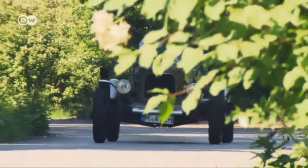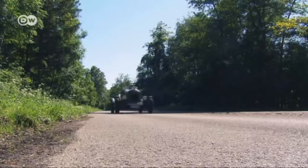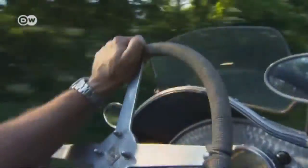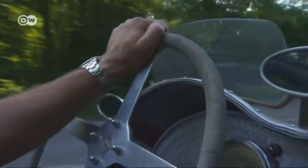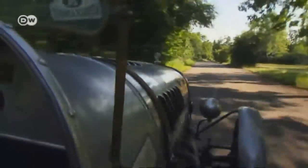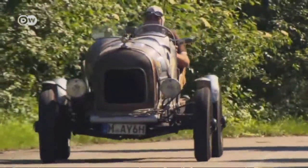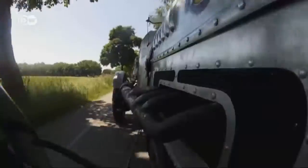The Ford A Speedster was one of the earliest models in automobile racing. In the 1920s, daredevil men would race around dusty tracks in vehicles like this one. This 1929 model boasts 40 horsepower and can reach speeds of up to 100 kilometers an hour. At a time when most people were still traveling by horse and carriage, it was revolutionary.